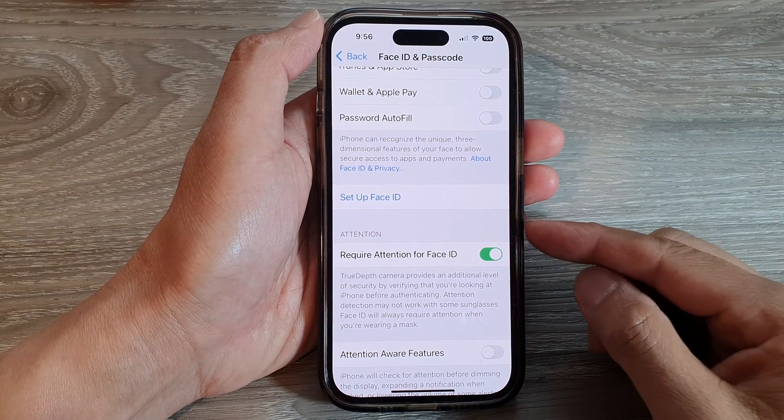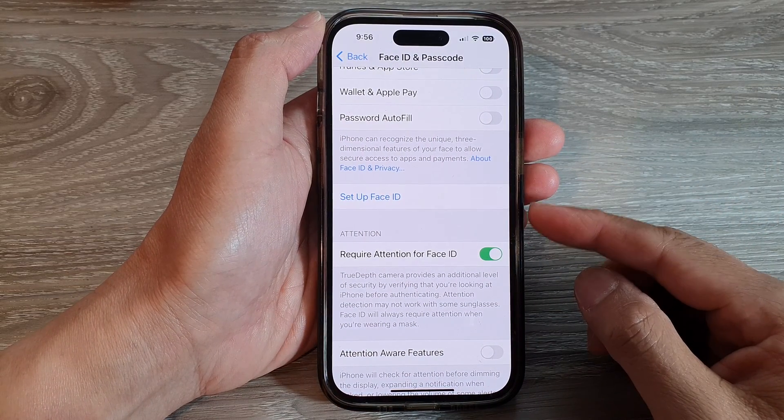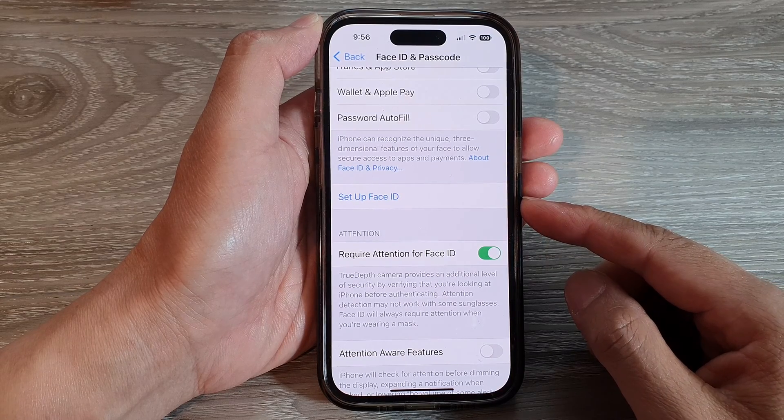Hey guys, in this video we're going to take a look at how you can set up Face ID on the iPhone 14 series.